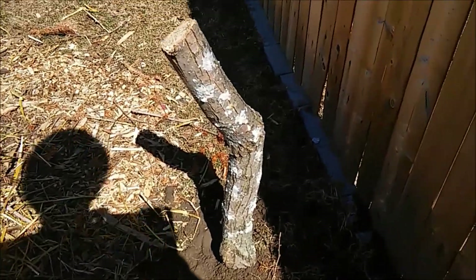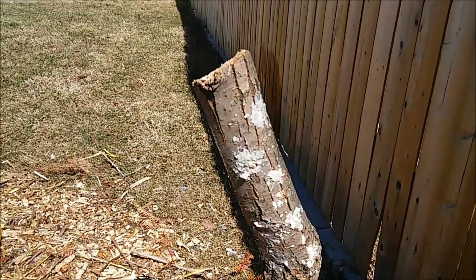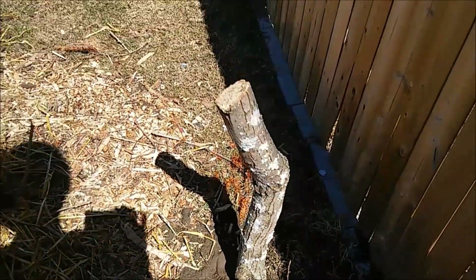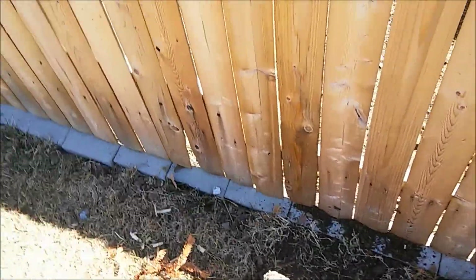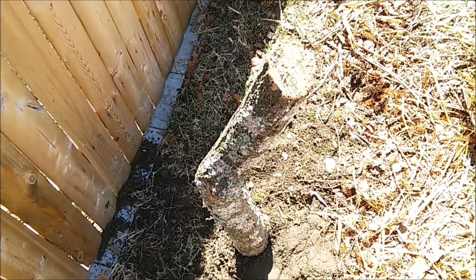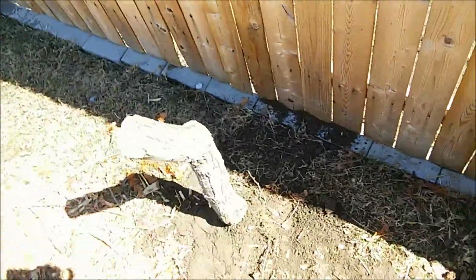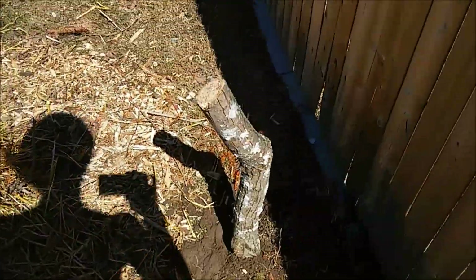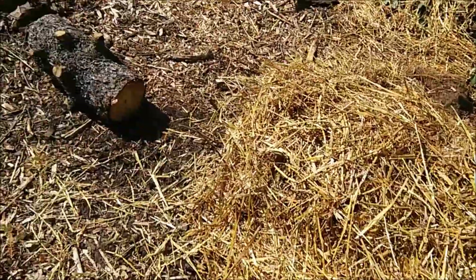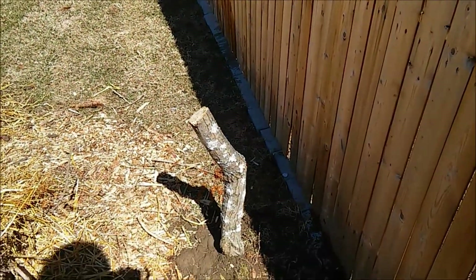I've buried my log about half a foot into the ground so that it can wick water up out of the ground. You don't have to do this, but it's a good way to get moisture and keep moisture in your log. I just put this in a shady area in my yard. I have a south-facing yard and get sun pretty much all day, but on this side of the fence in the morning I get shade for a while.